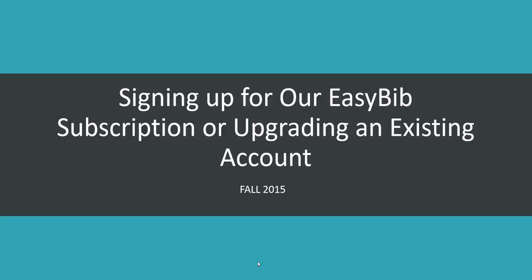Welcome to our video tutorial on how to sign up for our Chattahoochee High School EasyBib subscription, or if you have an existing account, how you can upgrade to our full professional account. Let's get started.